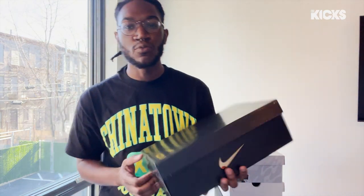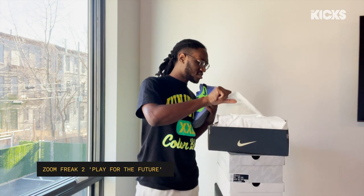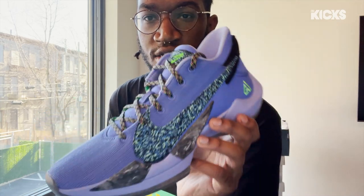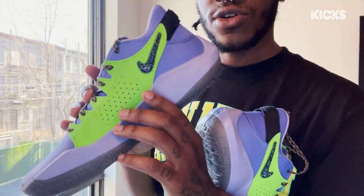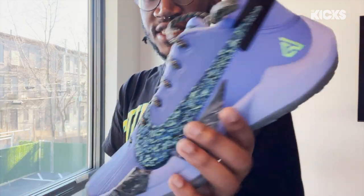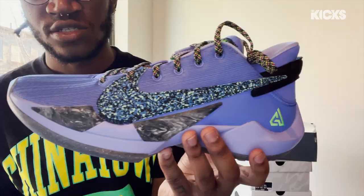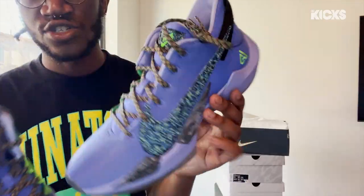Giannis Antetokounmpo. For first look, these shoes are gorgeous. Zoom Freak 2s, All-Star colorway. Giannis might have the best one of them all, if I'm being honest. We have green on the inside, and this lace pattern is the same across a lot of the All-Star shoes — same with the swoosh as well. But this is mostly purple. The others had whites and blue tones; this is straight purple. I'm excited to see how these work with the All-Star jerseys. Beautiful. Giannis, keep doing the damn thing.